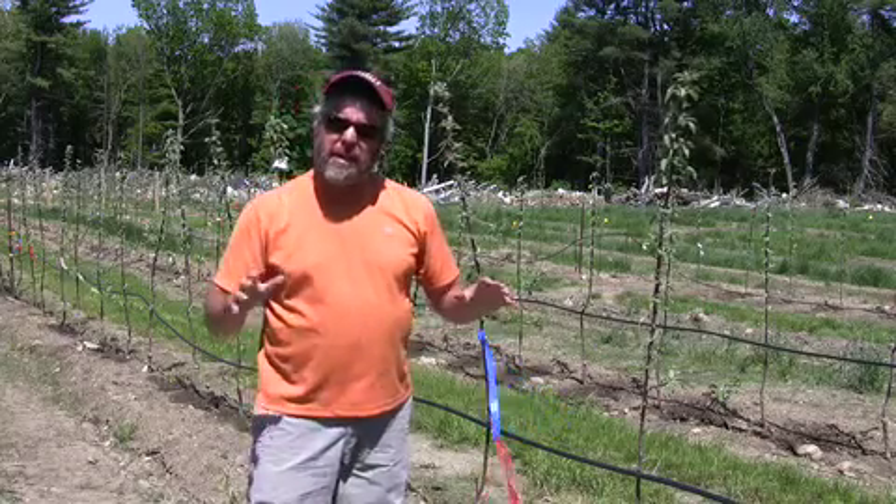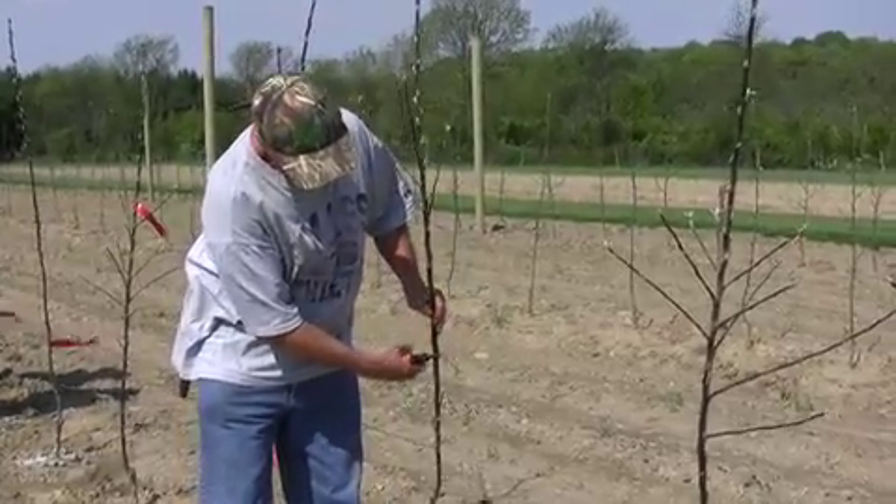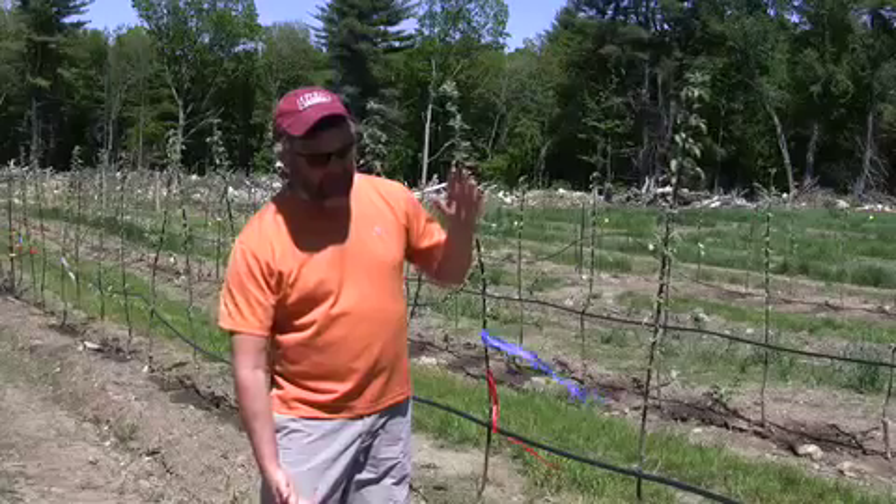The other treatment is a heading cut. We headed the tree at just above waist height to try and get branching between that first and second wire.